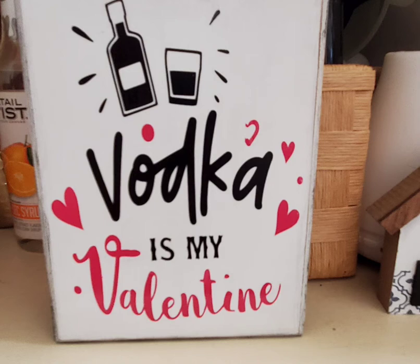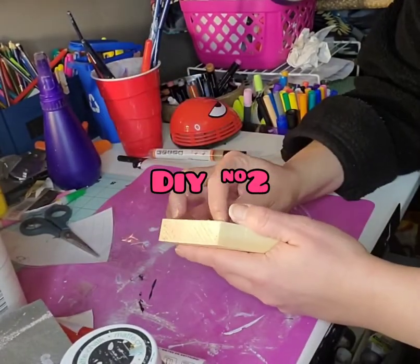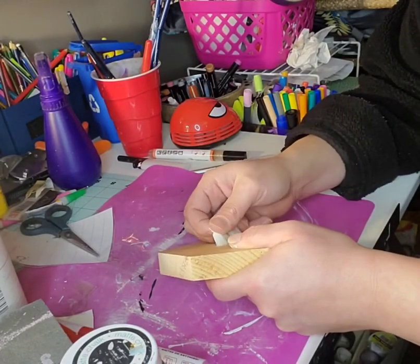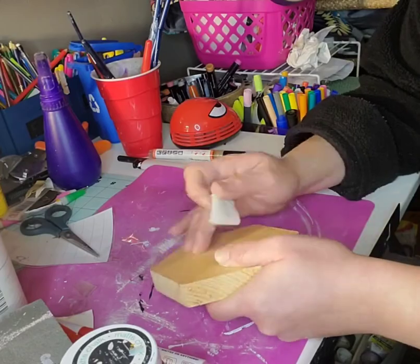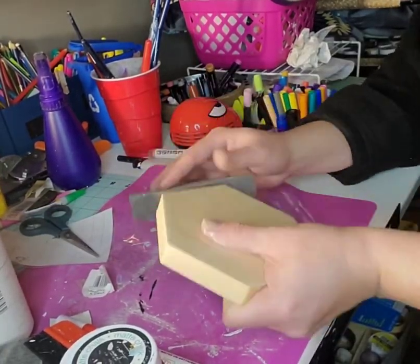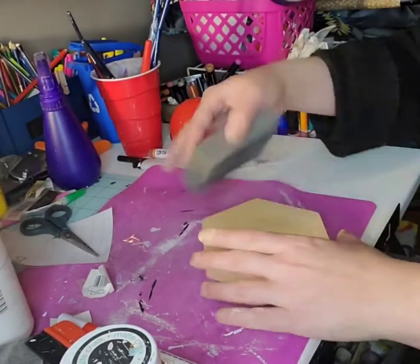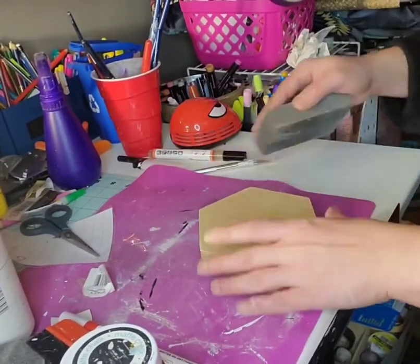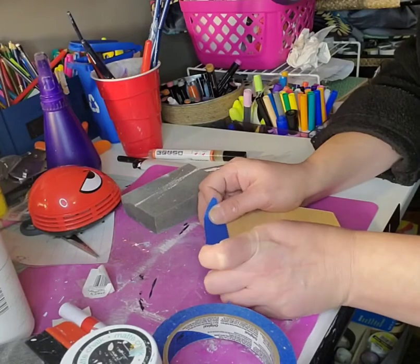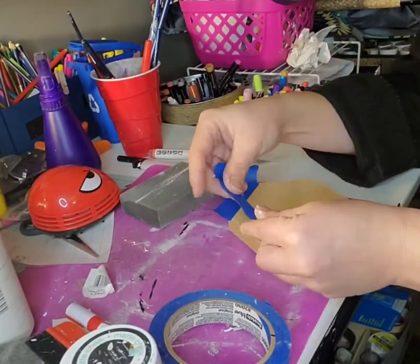Now we are going to move into DIY number two. I am just taking this wood hexagon shape from the Dollar Tree, removing the label, and then I'm going to use my sanding sponge to get off the stickiness from that sticker along with any splintered edges. I will then use my painter's tape to cover just about a fourth of an inch border around this hexagon shape, and then paint the center with one thick coat of white Waverly chalk paint.